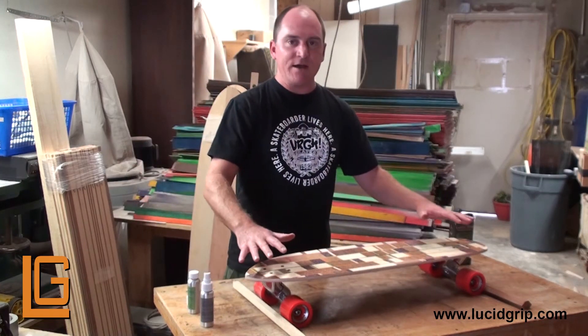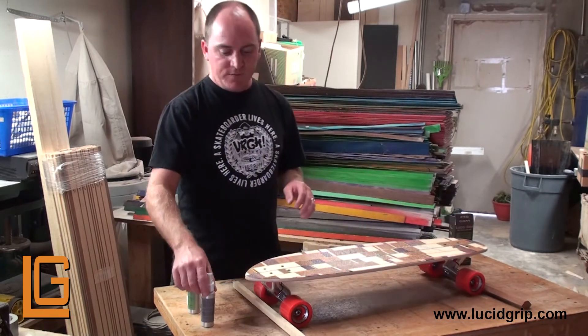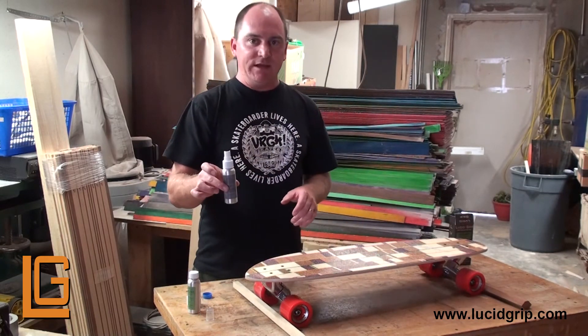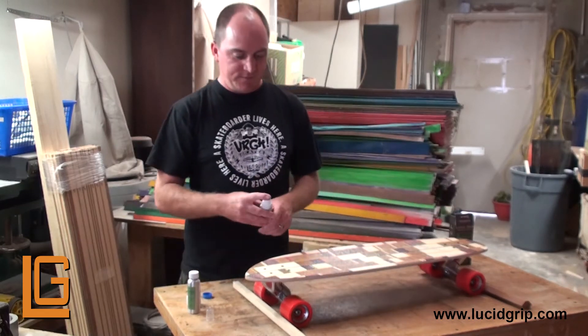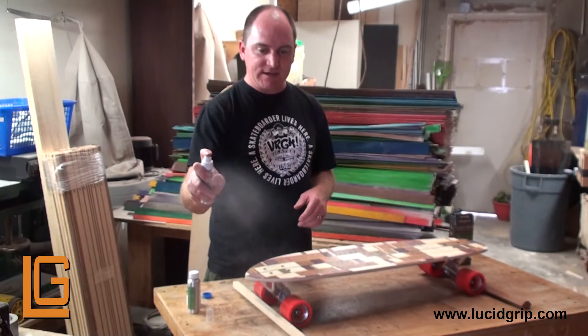Now that I've put the glow grip on top, I'm going to take the liquid again and do another layer on top of the whole deck to help lock everything in place. Again, start off to the side to get it going.